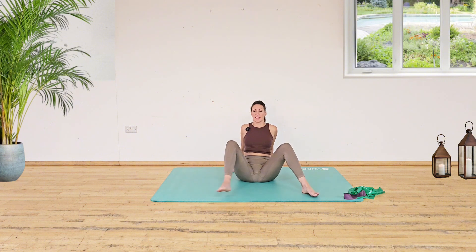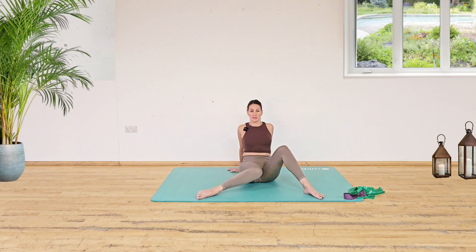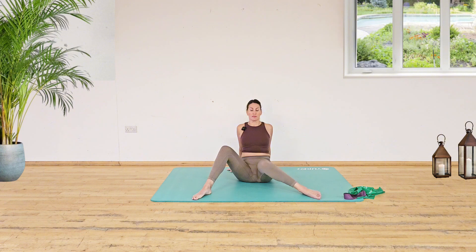Let's take the feet out wide now. Tummy in, lift that chest and we're going to press the right knee in, bring it back and then the left knee. So we're using the muscles in the thighs here.